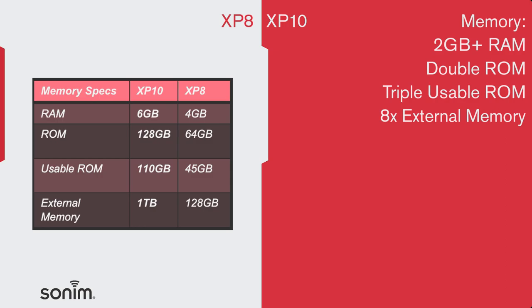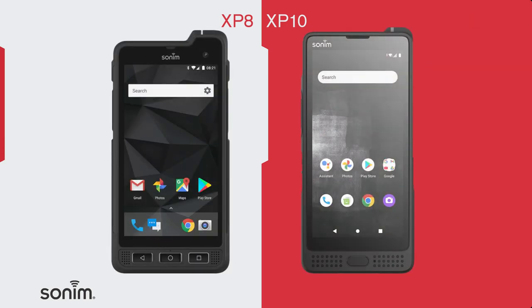We made some big improvements to the memory as well on the XP10. You'll have 6GB of RAM, double ROM at 128GB, and your usable ROM is almost triple. Plus, the XP10 can support a 1TB external memory card.